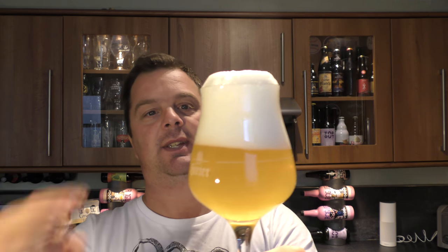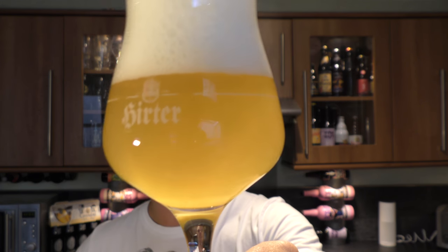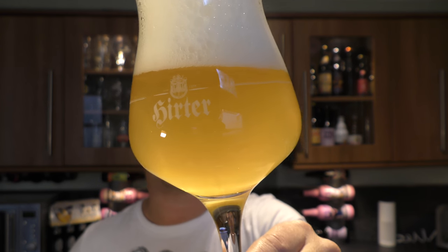What we have here is a three to four finger white head. It's slightly hazy, very light coloured ale with good levels of carbonation. Let's get the aroma.